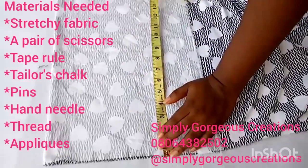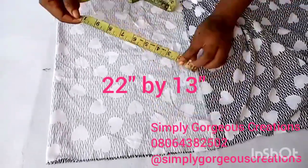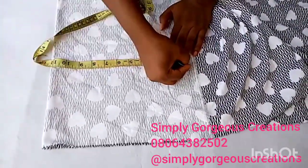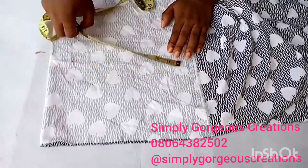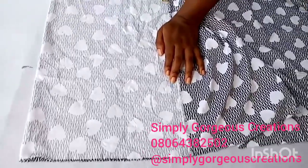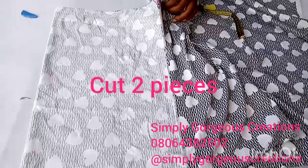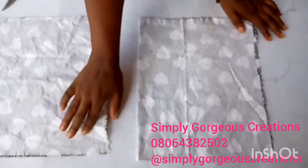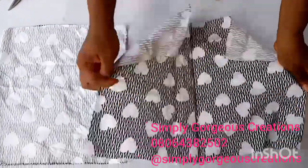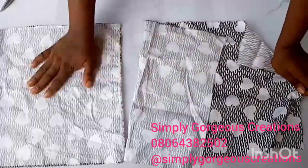We'll be needing two pieces of fabric measuring 22 inches by 13 inches. The side with no stretch will be 13 inches and the stretchy side will be 22 inches. These are two fabrics measuring 22 inches wide by 13 inches, cut in two pieces.